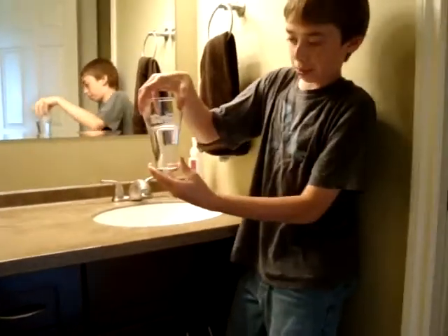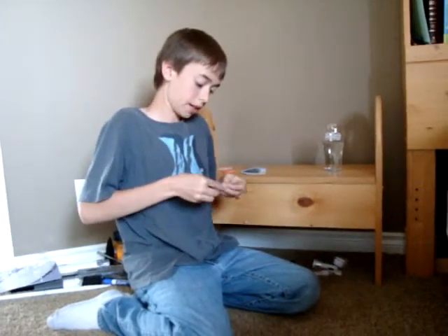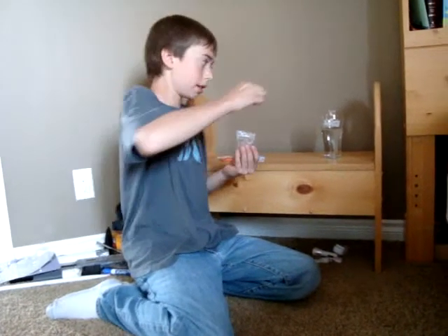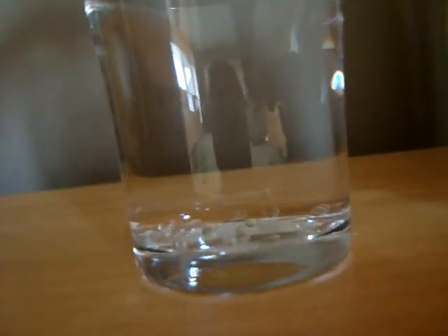I have about this much water. Back here with my water marbles — they're really small. I'm going to open them up and take about a pinch, probably about seven or eight. I'll drop them in — you can see them as they go in. That's as many as I'm going to put in there.